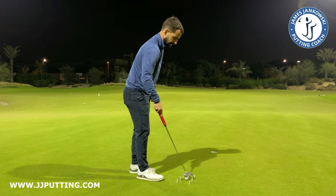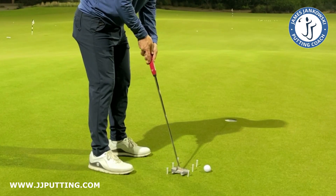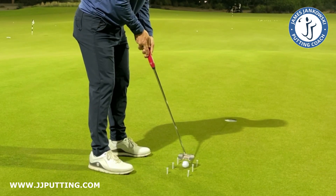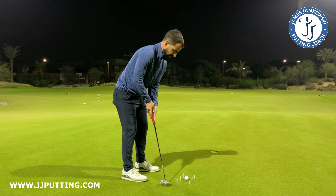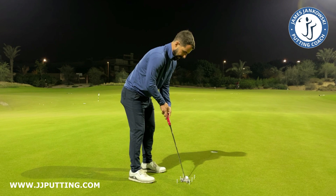I'm just going to do one more for you. So I'm going to do a few practice strokes, then I'm going to place the ball in, do a few more practice strokes, and then I'm going to try and repeat that on the ball.